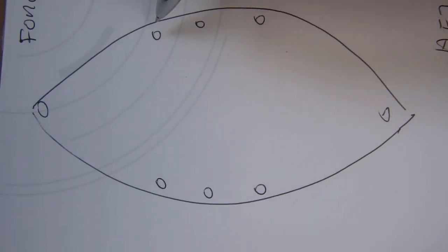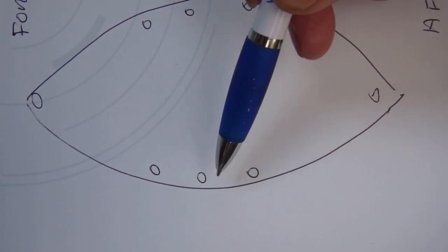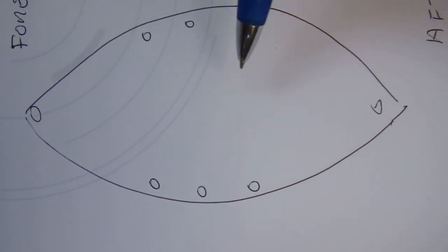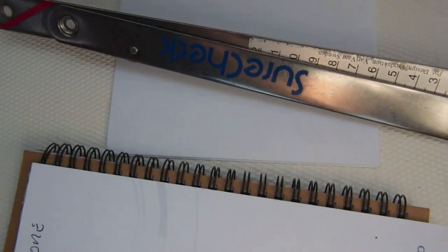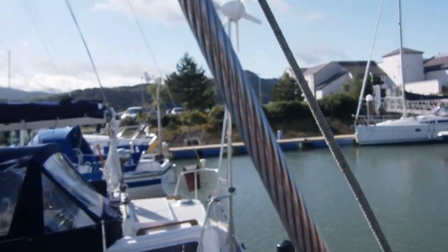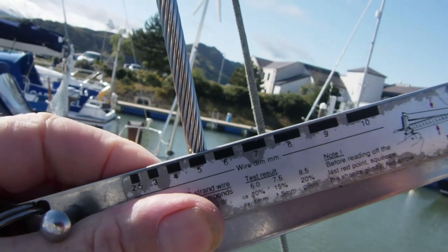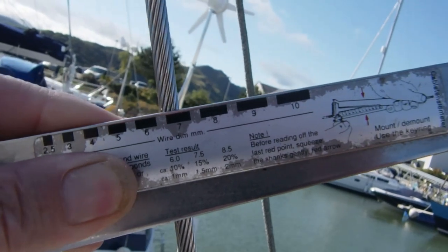Next, draw yourself a boat plan. These are my spreaders for the lowers - these port lowers, port lower aft. This is my cap and my starboard cap and my forestay and my aft stay. And this is my gauge which I'm going to use to measure the load which is actually on the rigging. First you need to decide how big your stays are - how fat the wire is. There's a little measure on the side of this, so I just slide it along until I find the one that fits - and it's 6mm.